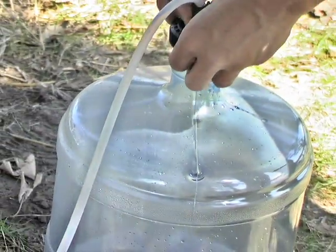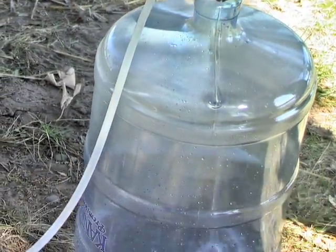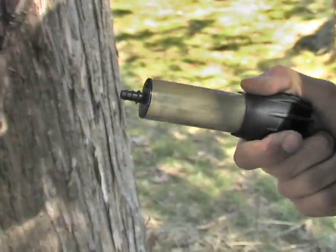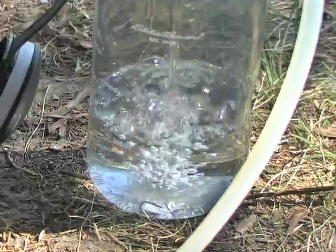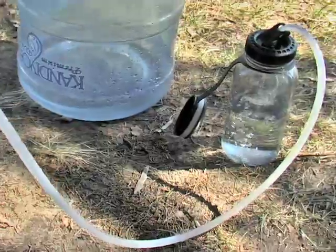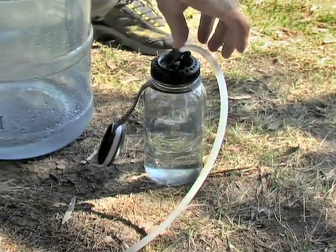All you do is gather your water from nearly any source and add it to the holding container. Within seconds, the Gravity Feed Filter begins processing a full gallon of water at a time, removing up to 99% of bacteria, microbes and other impurities. No pumping needed. Nothing is left behind but the fresh, clean taste of pure H2O.